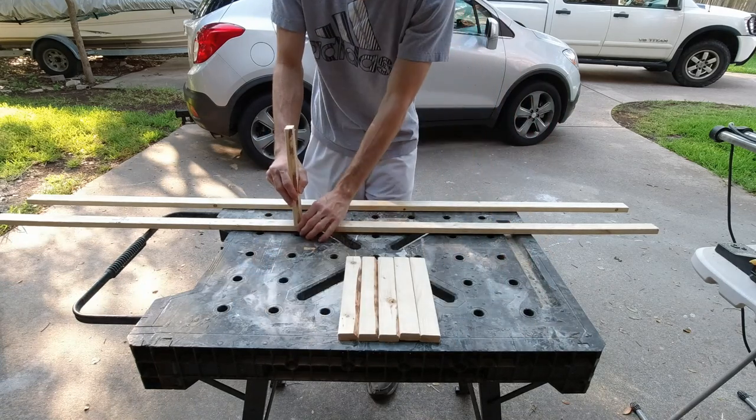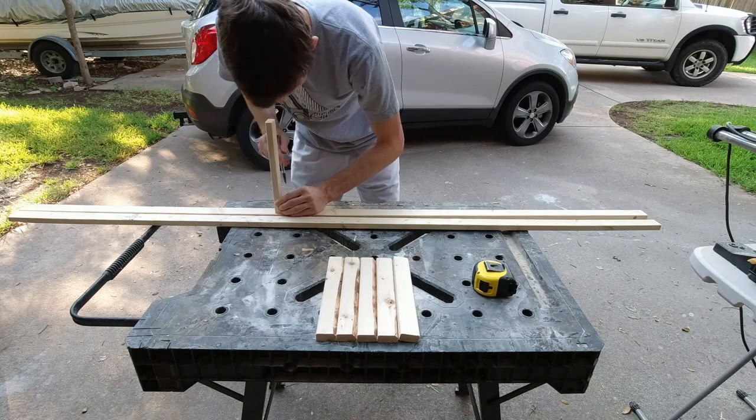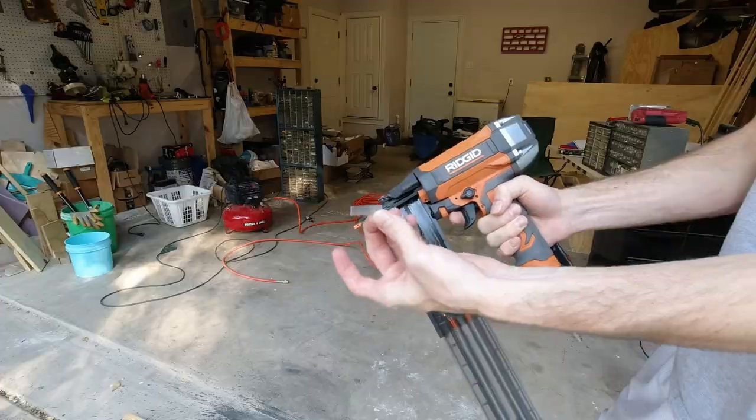For spacing these pieces out I just spaced them as evenly as possible, but it honestly doesn't need to be exact. And for fastening everything together I'm just going to be using a nail gun.